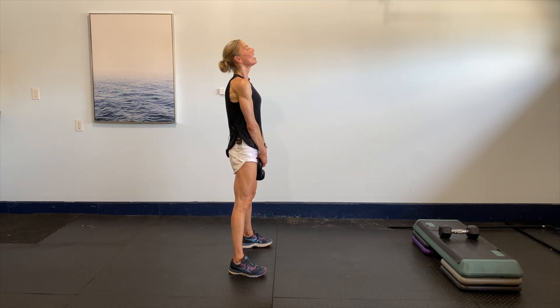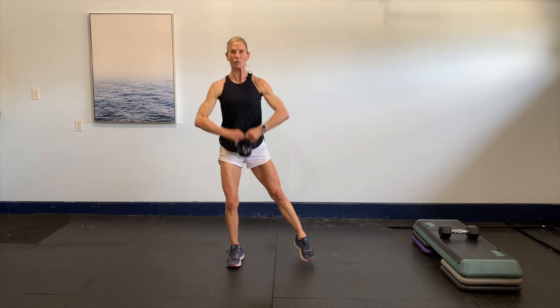Dropping it nice and easy, finishing it with a little upright row. Four more, four — keeping the elbows slightly lower than shoulder height.